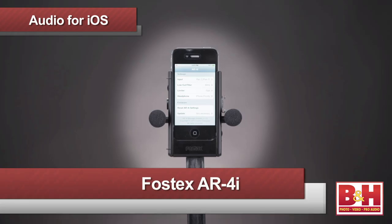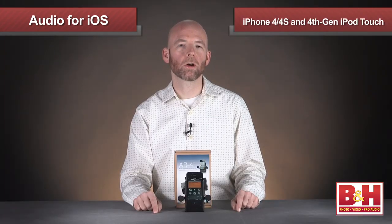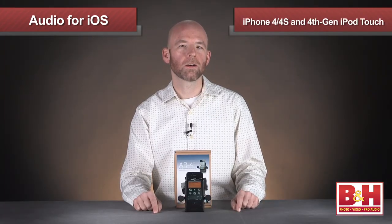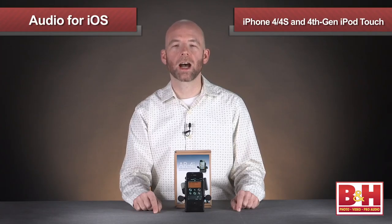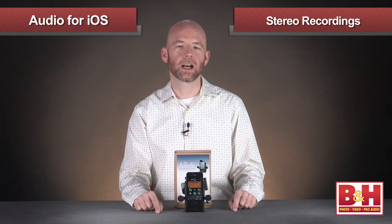Our next product is a neat little device for iPhone users from Fostex. This is the AR4i, and it allows you to record stereo audio to the iPhone 4, 4S, and fourth-generation iPod Touch — whether you're looking to create stereo sound recordings by themselves or add stereo sound to the videos you create on the iPhone.